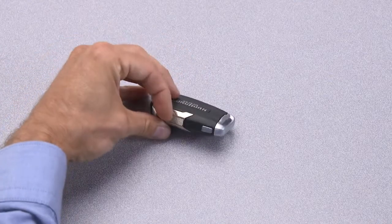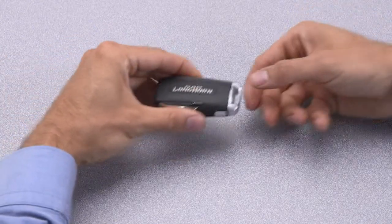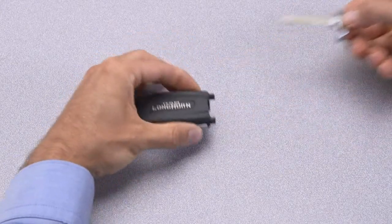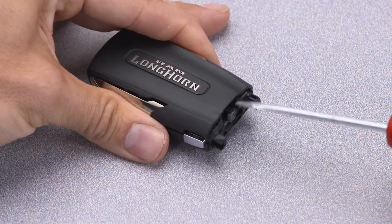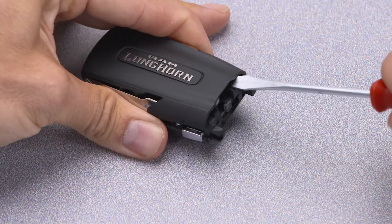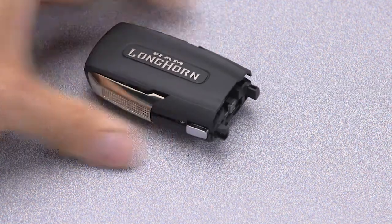First, push and hold the mechanical release button on the side of the fob and remove the emergency key. Then insert a flat blade screwdriver into the gap on each side of the emergency key slot, and carefully pry both sides to open the cover slightly.